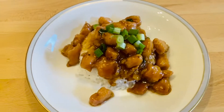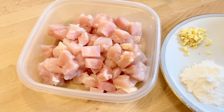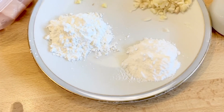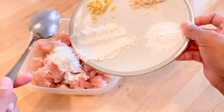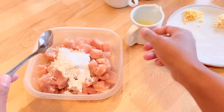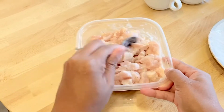Hi guys, so today we're gonna make orange chicken. We need one pound of chicken breast, and for the coating we need two tablespoons of cornstarch, one tablespoon of baking soda, and one egg white. Put it in the chicken and mix it all together, and you need to marinate it for at least five to ten minutes.